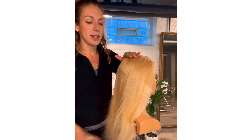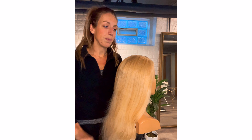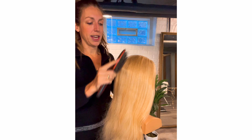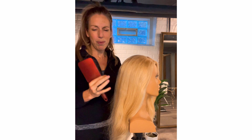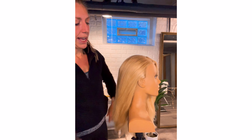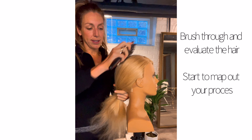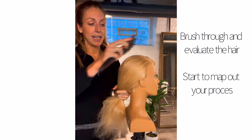Brushing through also gives me some time to think about the updo I'm about to do. I can feel the hair, get an idea of the texture, get an idea of the shapes of the head and any nuances about the person I'm working with. I can kind of see if the hair is going to be frizzy or if it's going to be really slippery and sleek, and I'm starting to think about the products and technique I want to use.